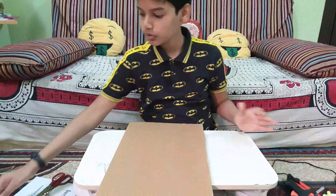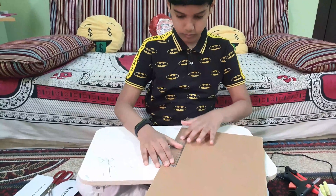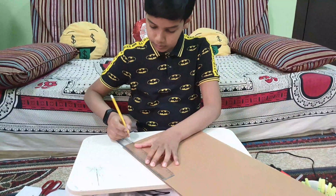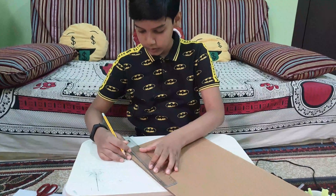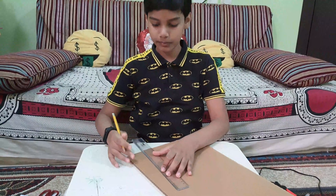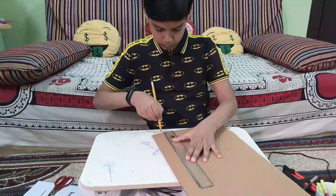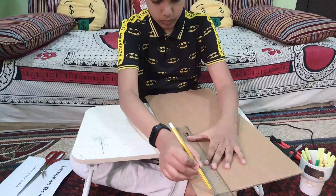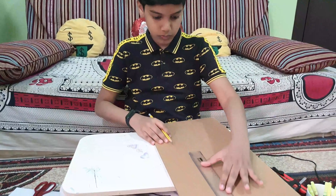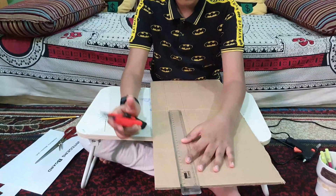The first step is to take a scale and measure. We need to measure two times to make the board. After we draw two lines, we need to cut it lightly.